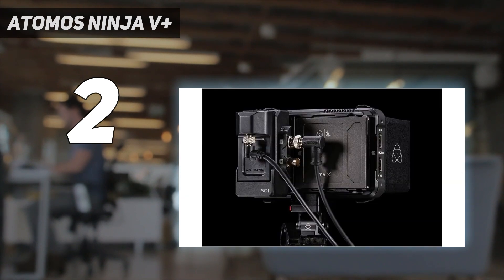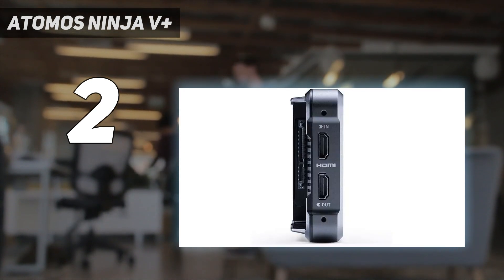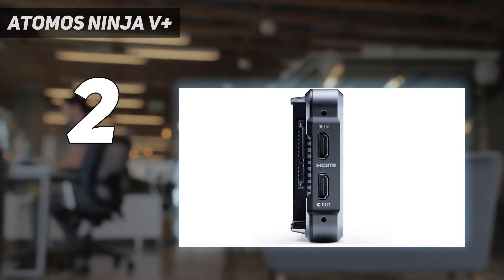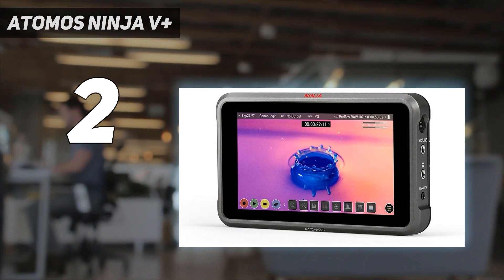The resolution and maximum brightness are the same, as is the interface, storage, and even the weight. The Ninja V Plus is more expensive than the original, as you'd expect, but not a whole lot more when you take into account its 8K capture capabilities.